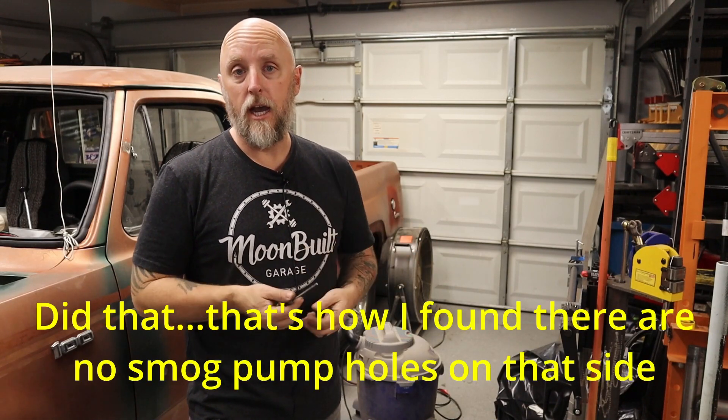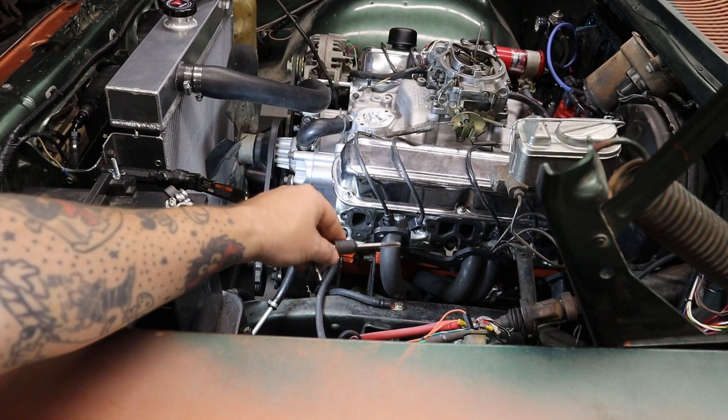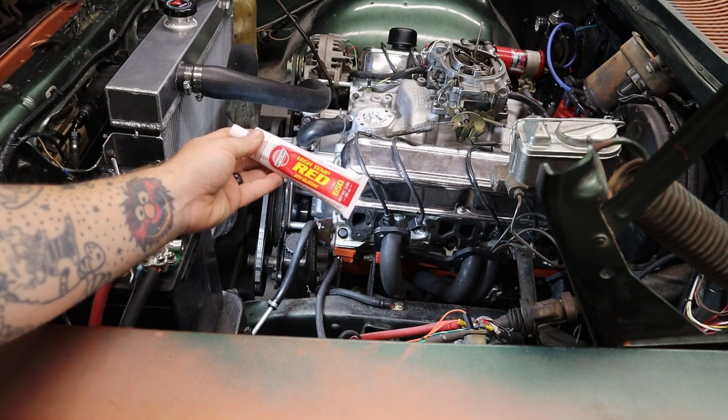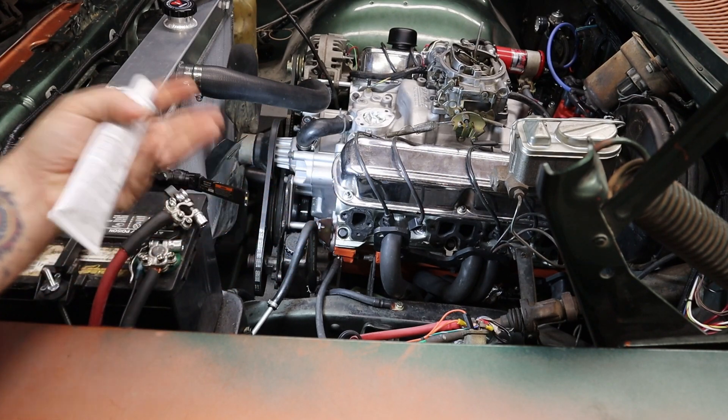I'm going to pull the passenger side and do that one as well, just because I'm getting real tired of pulling parts off and putting them back on. I also still had a coolant leak at the thermostat housing. So I'm going to run out, grab some quarter-20 set screws, and I'll be back. I'm going to run a quarter-20 tap through each of those four holes, and then with some quarter-20 by half-inch set screws, I'm going to seal each one with some red high-temp RTV to make sure everything is nicely sealed.